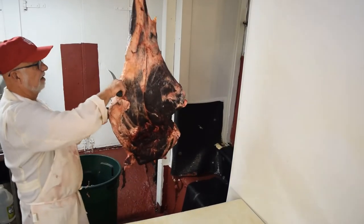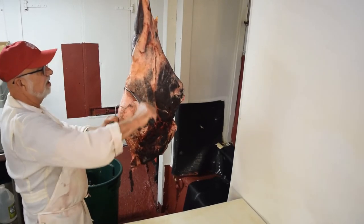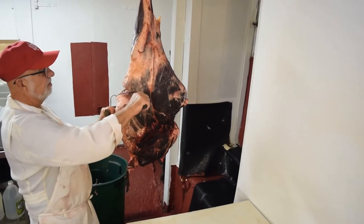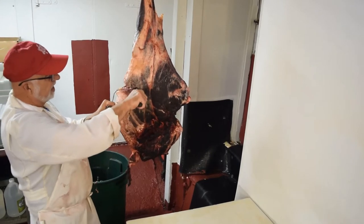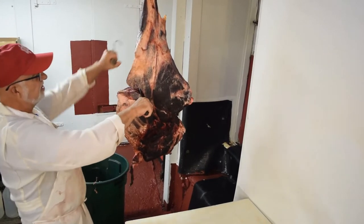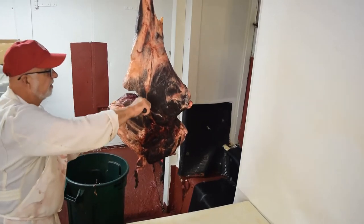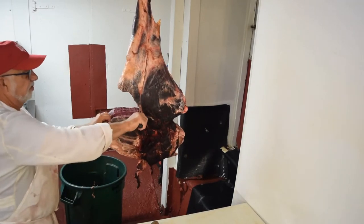Right there I hit the bone. Right there it goes underneath the bone. So we want to go until we hit the bone. Now we want to turn our knife and come down along the bone. These hooks — you can grab hold and pull down. If not, you can use your hands, but it's so much easier with a hook.